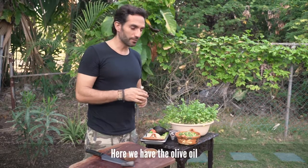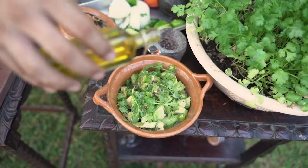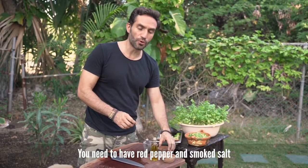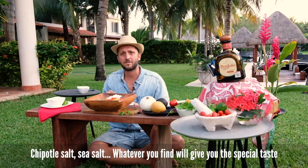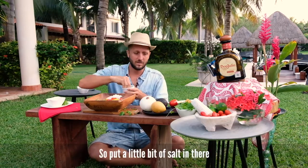Here we have the olive oil. You need to have red pepper and smoked salt — chipotle salt, sea salt, whatever you find will give it a special taste. Put a little bit of salt in there.